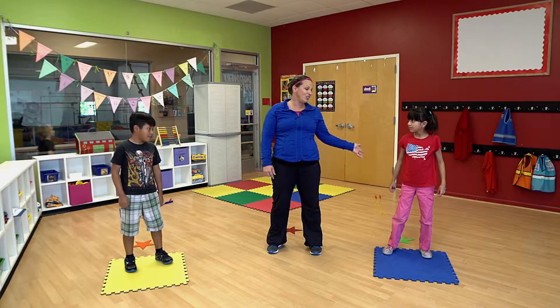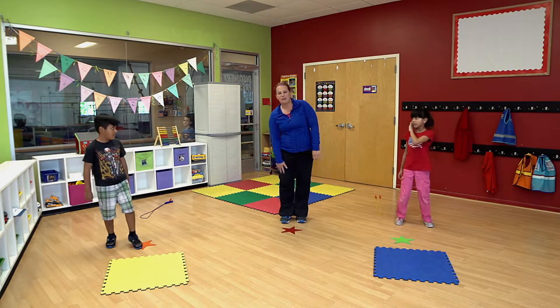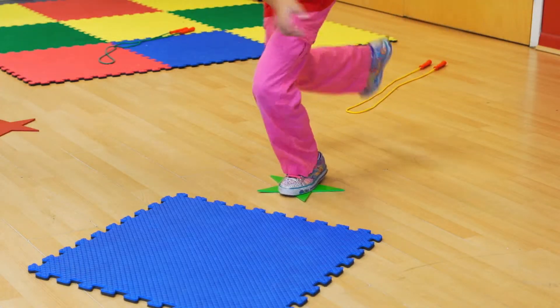The next challenge is you have to start with your opposite foot. Do you remember what foot you started with first? My right is my favorite, so I'm going to practice with my opposite foot. Now you hop on one foot — and two. Nice.